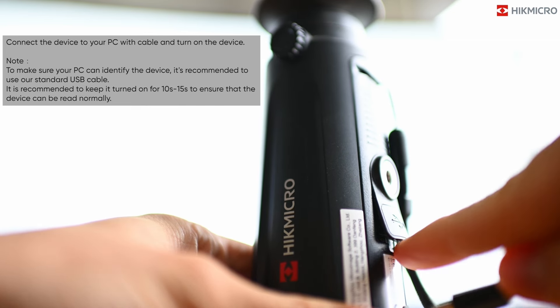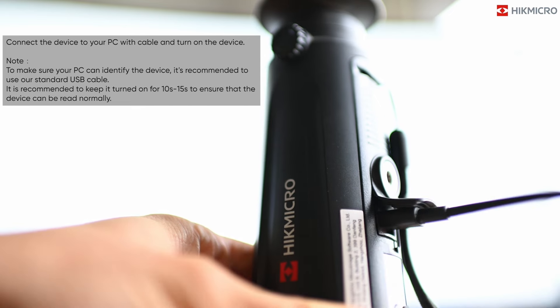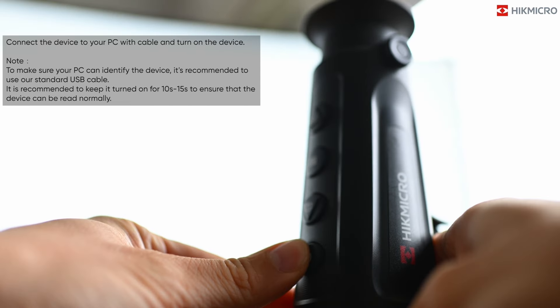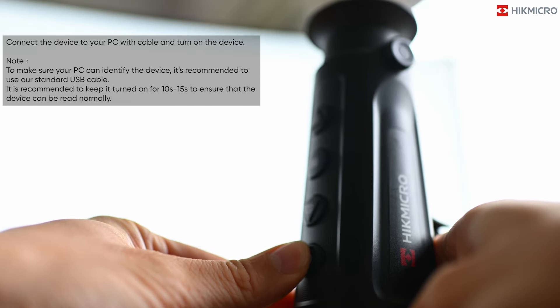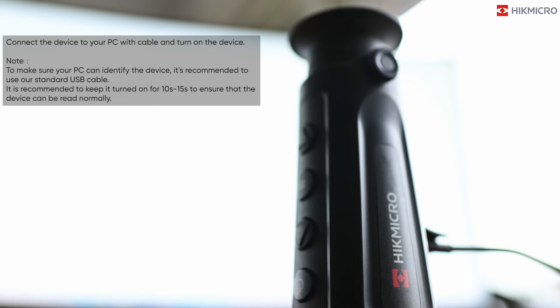Connect the device to your PC with a cable and turn on the device. To make sure your PC can identify the device, it is recommended to use a standard USB cable. It is recommended to keep it turned on for 10 to 15 seconds to ensure that the device can be read normally.